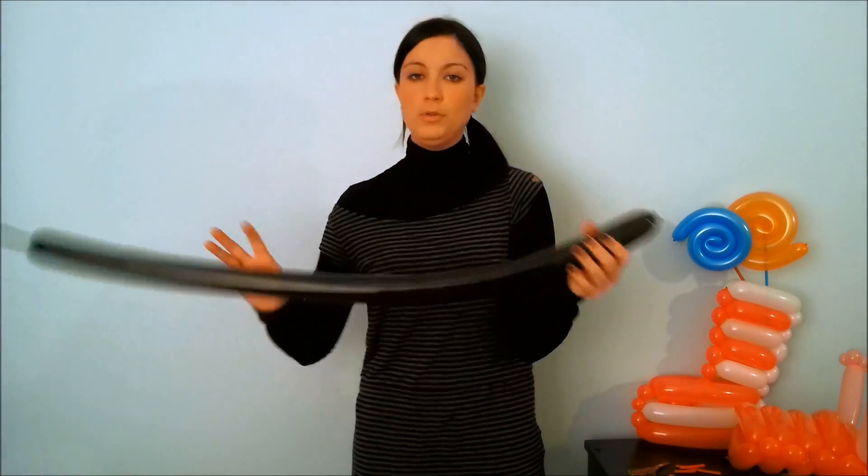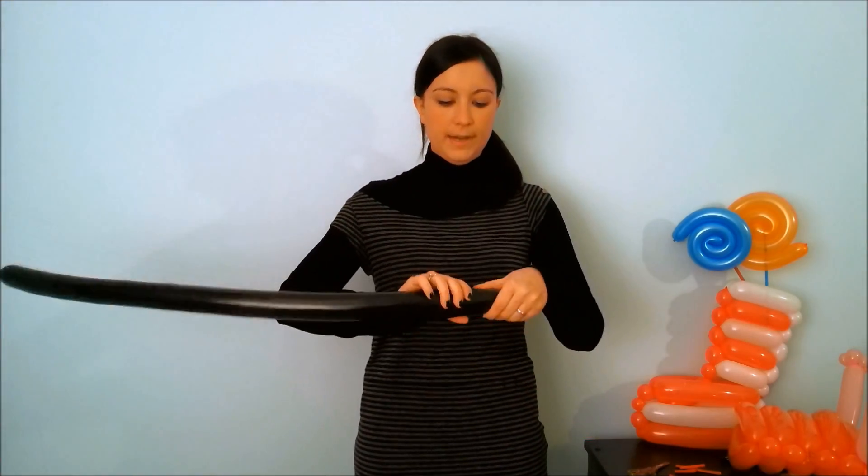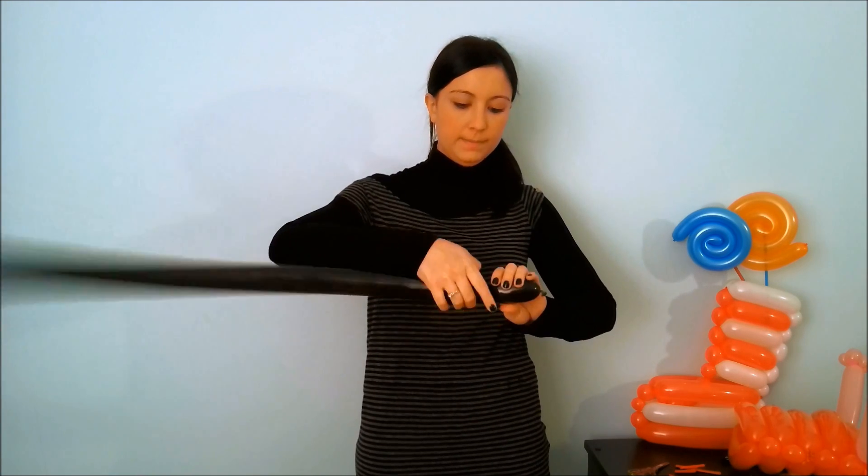Now let's make Peppa's shoes. Take a black balloon and make a twist after 4 fingers.